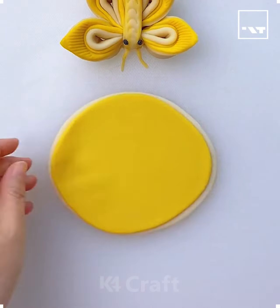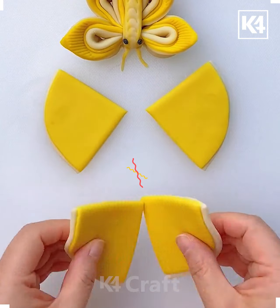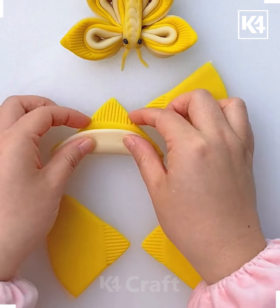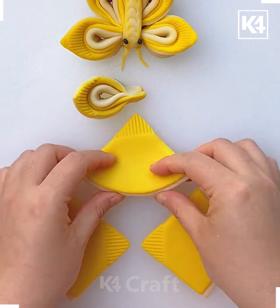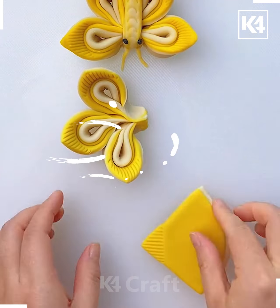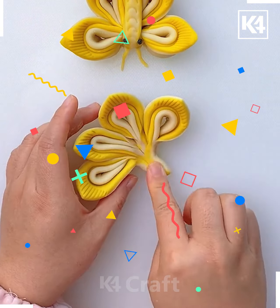Let's take some clay and roll it like this, now cut it into small pieces. Use the comb and make the pattern like this, now roll the clay like this. Do the same with each piece and make the wings like this.